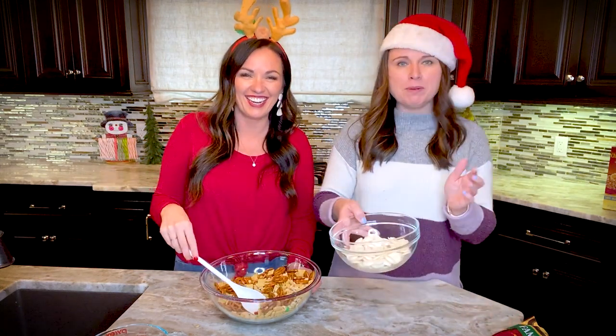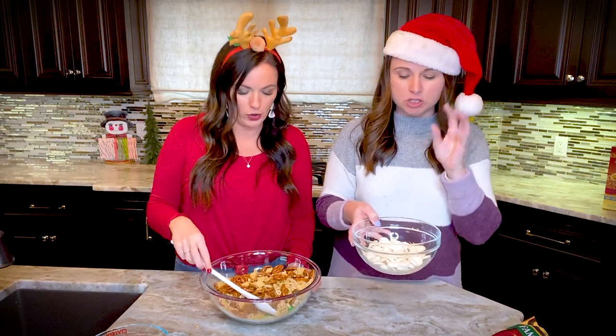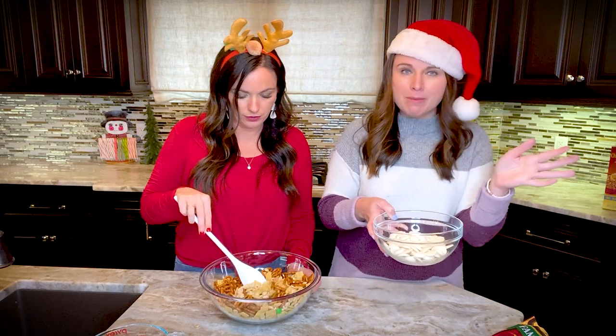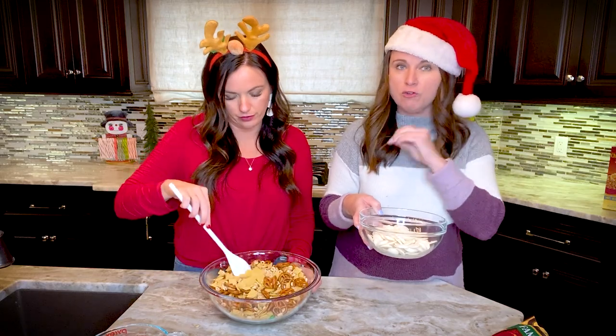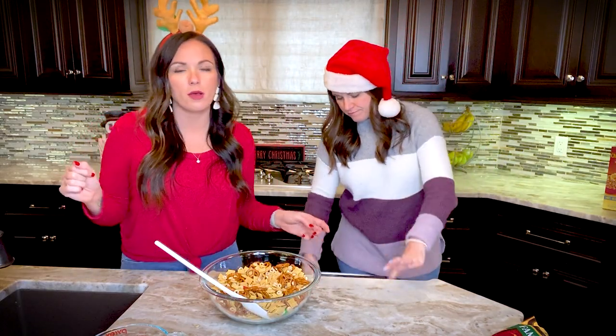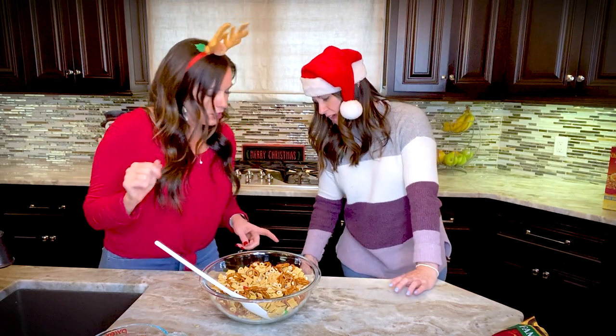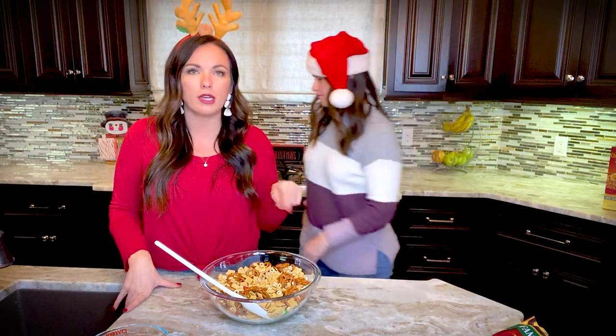A lot of people ask: can you use white chocolate chips instead of melting wafers? The melting wafers melt much more smoothly and evenly, and they're readily available at most grocery stores, so we do recommend them over white chocolate chips. We're going to melt this in the microwave — start with one minute, then stir, then microwave in 30-second increments stirring in between, making sure not to burn it.